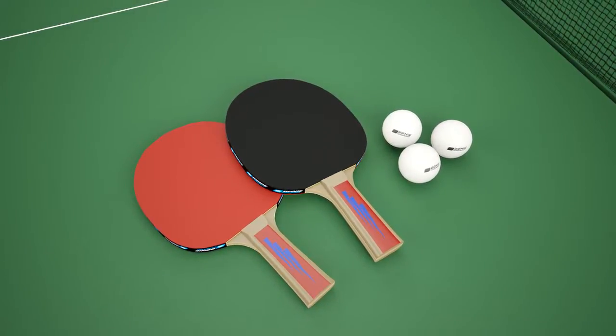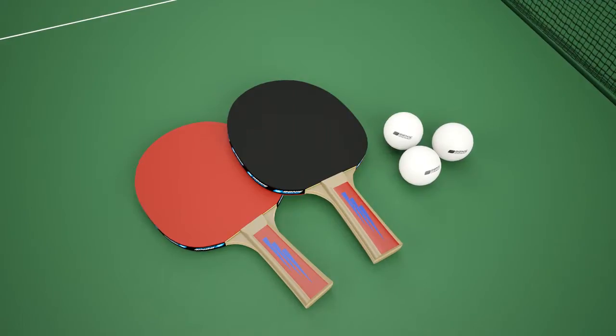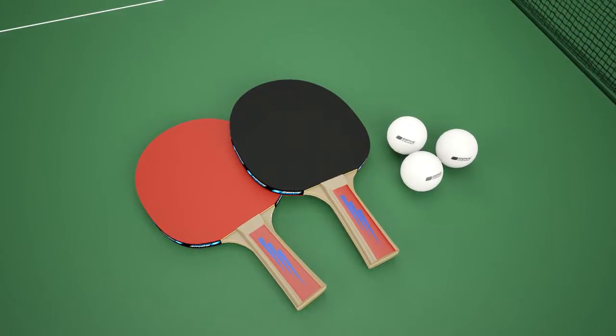Two reverse sponge bats and three practice balls are provided, together with a holder which is also part of the structure of the table.